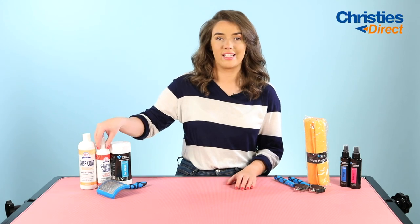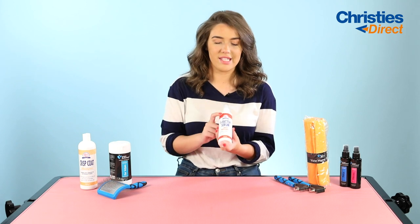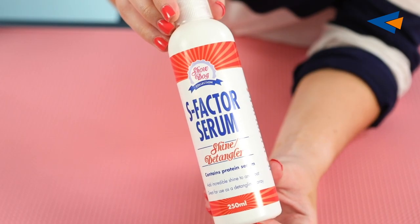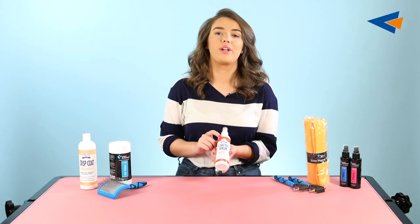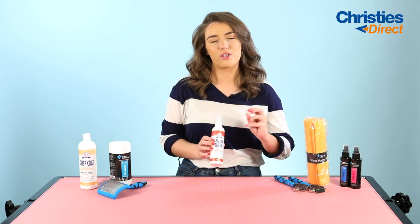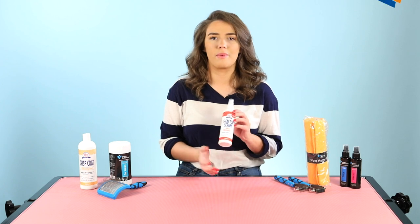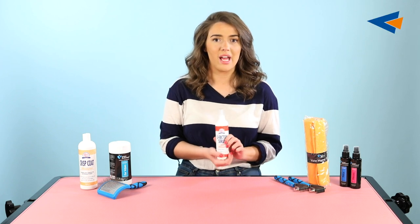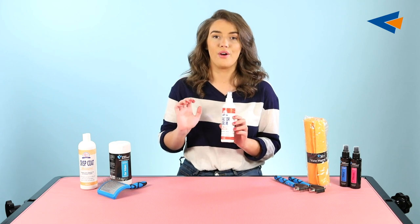On to a detangling and shine spray. This is the Show Dog S Factor Serum. It has a protein serum in it which is going to add incredible shine and condition to any coat type. It's also going to help with detangling, and even though wire coated breeds are less likely to tangle as easily as some others, it's still really good for adding condition to the coat and keeping maintenance really good.